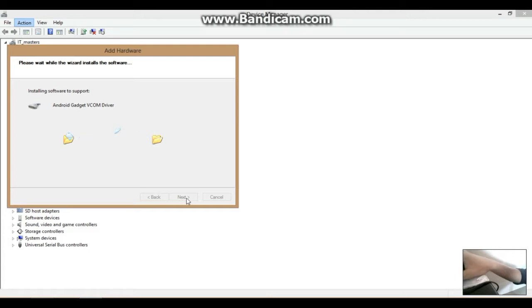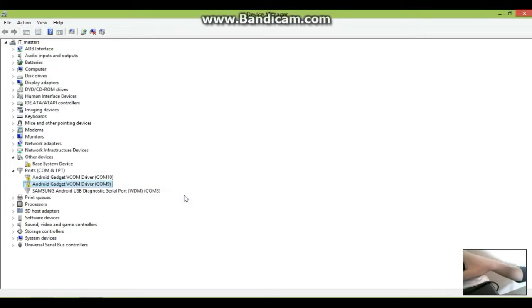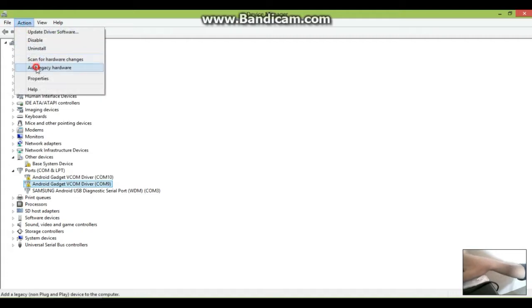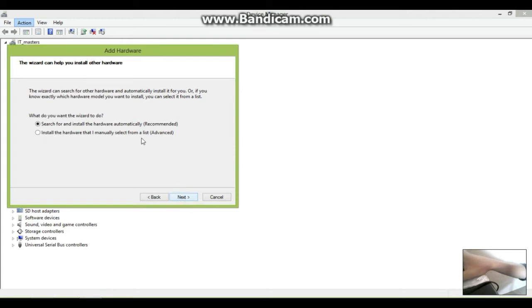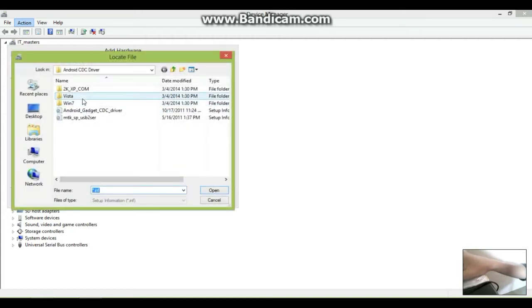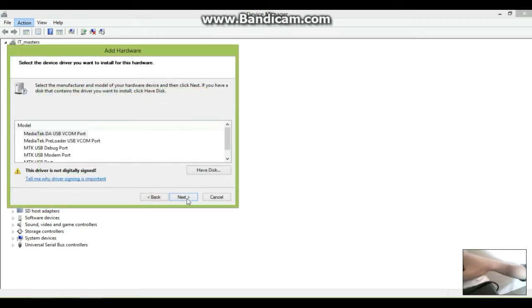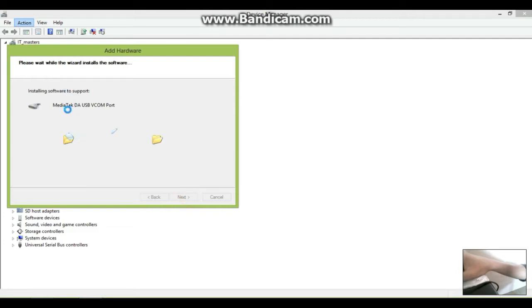For the third driver, it is found in a different folder named 'win7'. Just click that folder and click OK, then Next, and it is now installing.